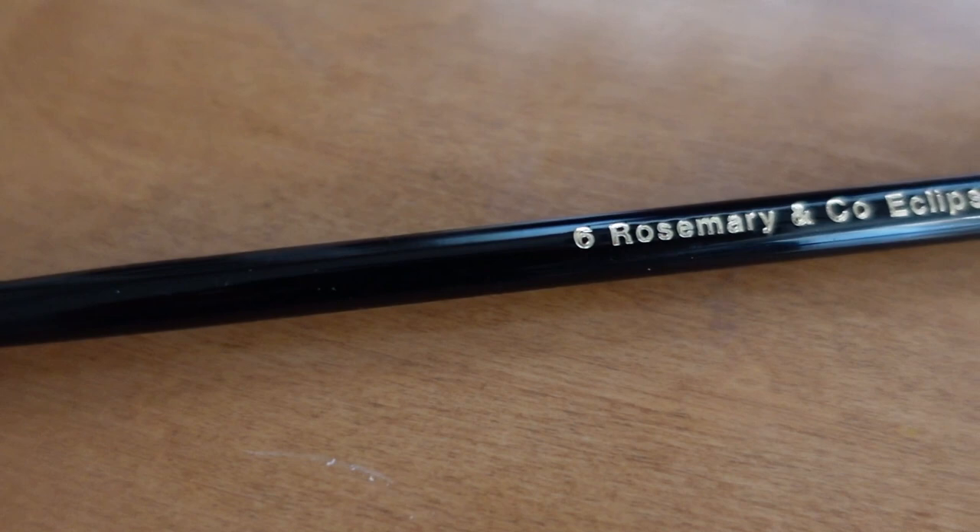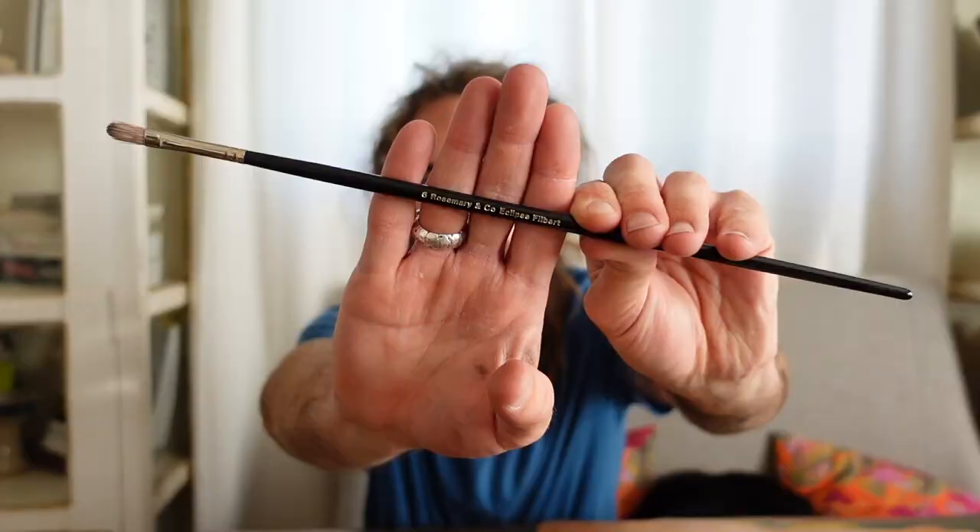Moving on. This is the Rosemary & Co. Eclipse Filbert. It has that tapered edge again, but this is a synthetic, which is a lot softer and smoother. So it's used in the later stages of the painting. It's not going to pick up a lot of paint, but it's really going to help you refine the drawing and soften edges.